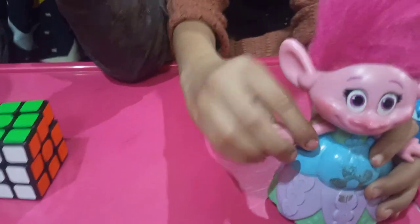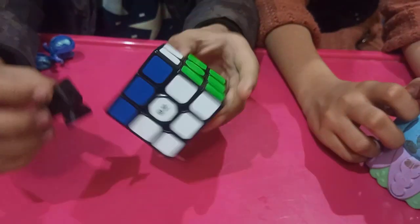It came out. This is the center piece. This is the center piece. What is the name?